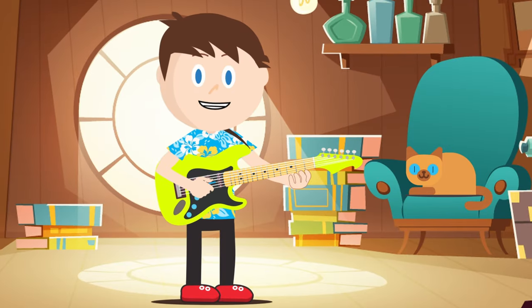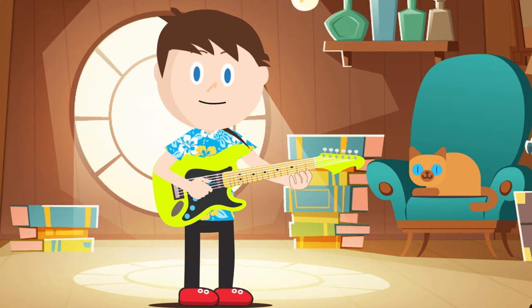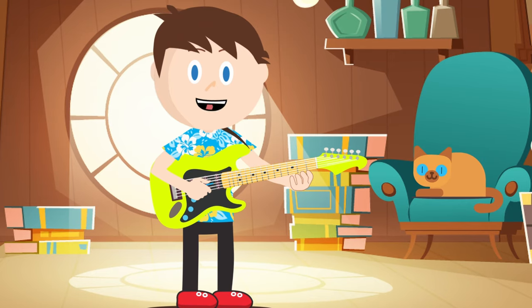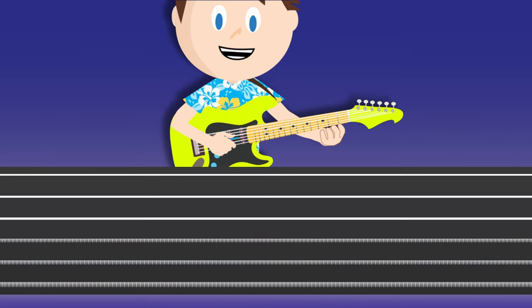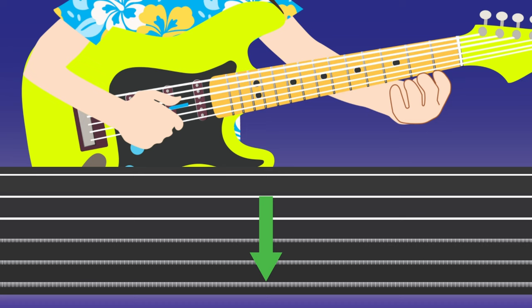Learning to play music doesn't have to be hard or complicated. You can make great music with just a few notes. Before we start playing, I will need to teach you a couple of things. Here we can see the neck of the guitar with its six strings. The sixth string is the big one on the bottom, and if you look at my guitar, you can see that it's this one.